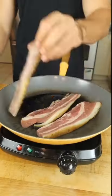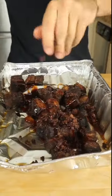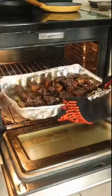Time to add some texture — maple brown sugar, candied beef bacon. Once tender, barbecue sauce, set candied bacon, and let that tack up.